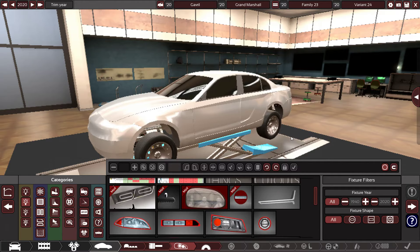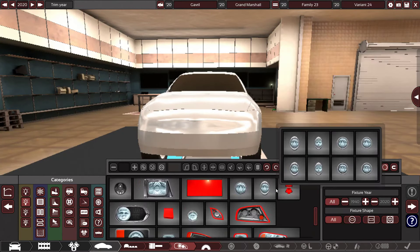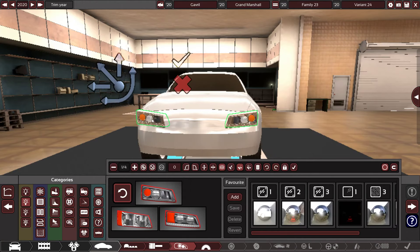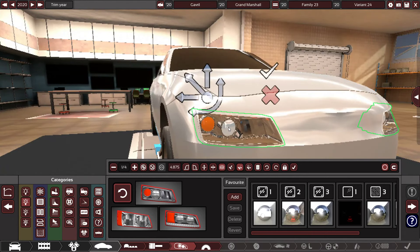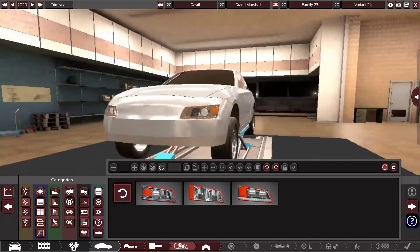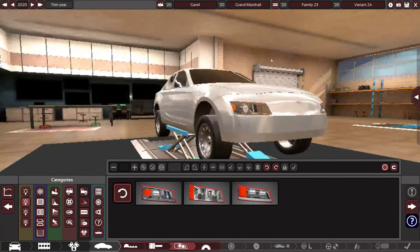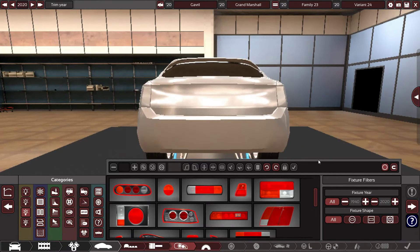Now for headlights — what should we do? These might work, so I'm going to try them real quick. Yeah, they don't look bad honestly. Ooh, nice. Very nice. Those look very, very nice on this car for some reason. I might keep those.